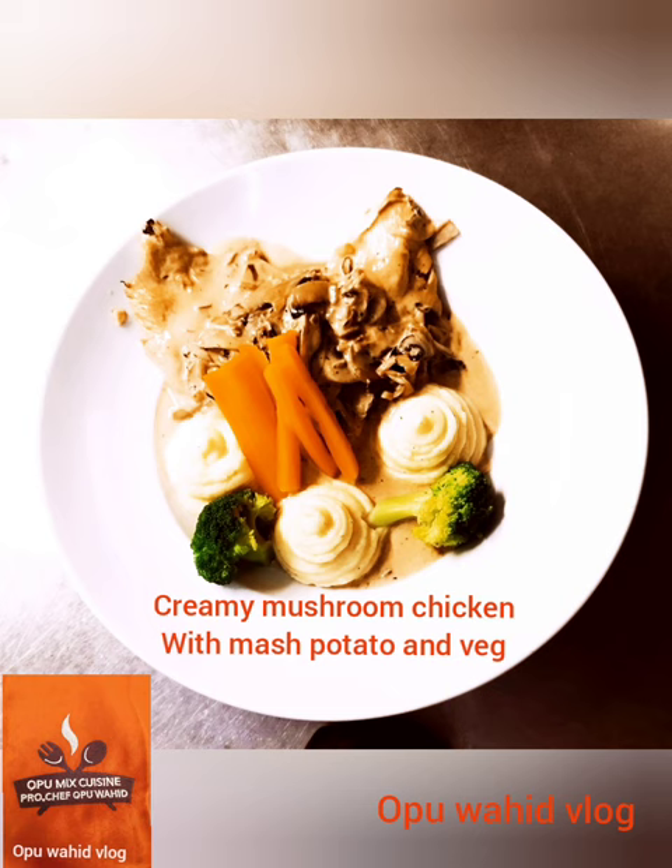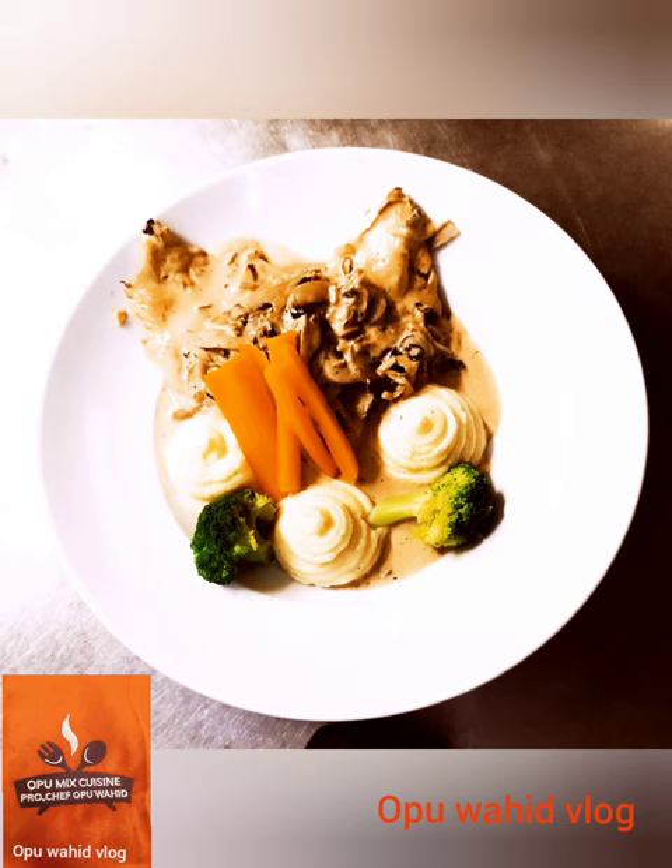Thank you for watching. If you like my cooking style, please subscribe to my channel — Wahid Blog — to get new videos. Put your comment on how it looks, and in the next video I'll address your concerns. Thank you for watching.